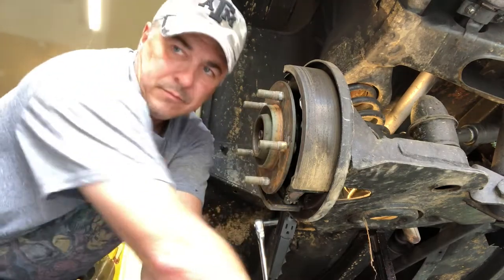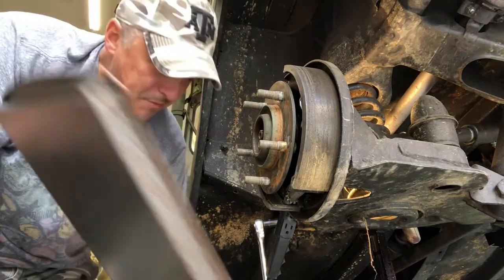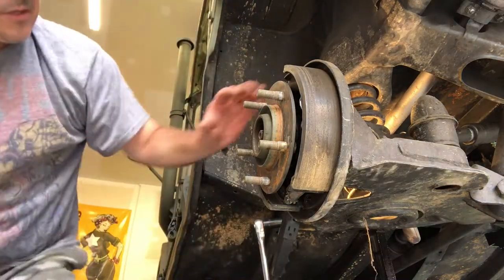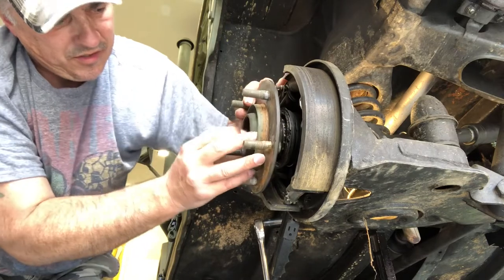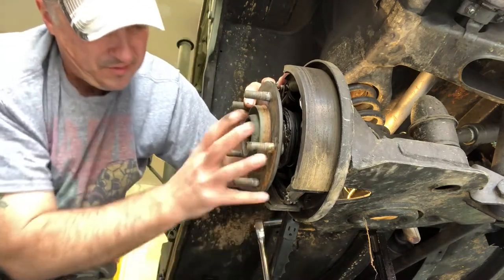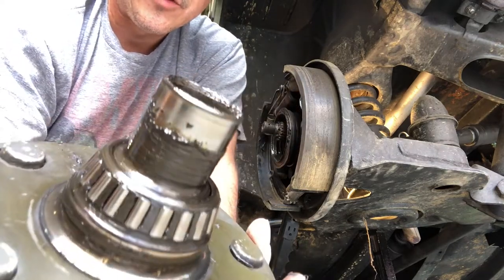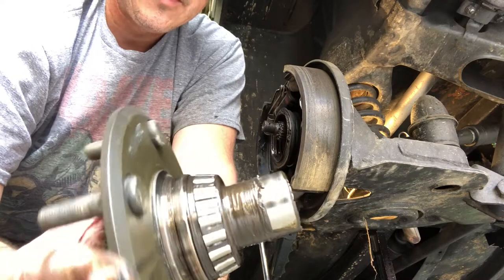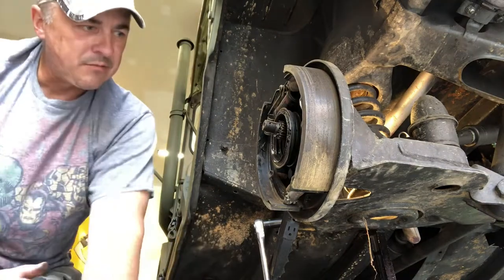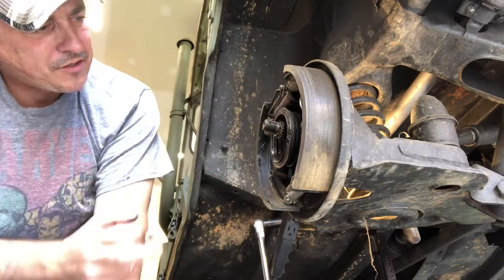One castle nut - put that in my pan. By the way, steal your mama's cookie sheets - eventually they get rusty but they're perfect for holding all your parts. We're just going to give this hub a little wiggle. There is a washer in there, and that's it. We'll take all this stuff apart, clean it, inspect it, and make some determinations as to whether we need to replace bearings and races. We've definitely got some seepage on the seal - actually looks like the seal is damaged, so it's going to get replaced.